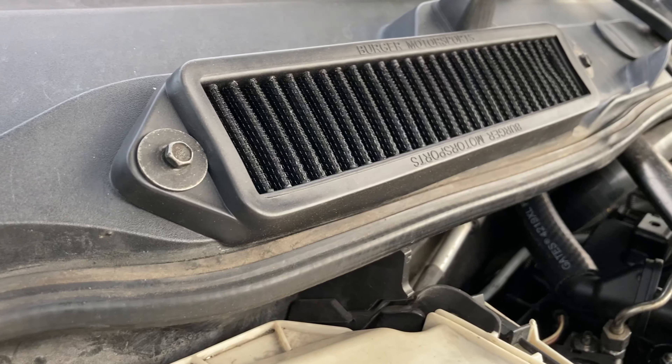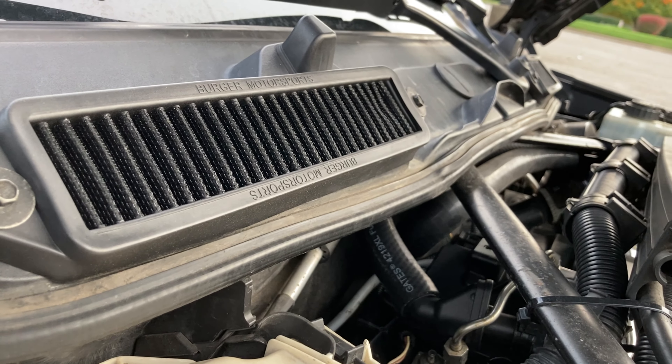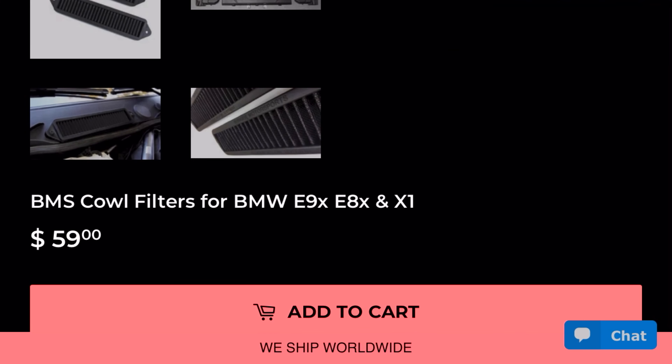I recommend upgrading your cowl filters. If you have one of these, you'll notice it has this long plastic or metal bar across the whole engine bay that you have to remove and disassemble every single time you want to reach something in the engine bay. Replace that with these simple little filters and you won't have to worry about that anymore. It'll free up a lot of space, especially for the things coming up next on this list. Those filters will run you about $60.